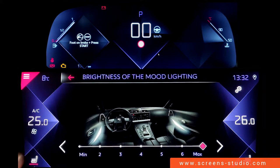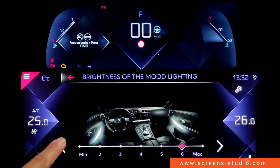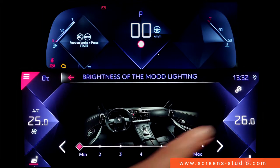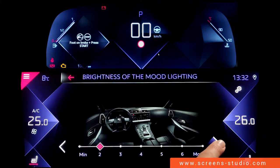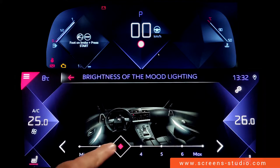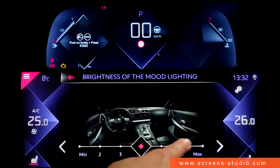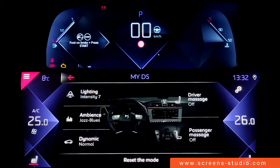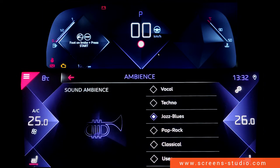We can change the interior of the car cabin, and the changes are indicated in the car cabin shown in the head unit. We can use a short press, a long press, or slide a finger up and down the bar.